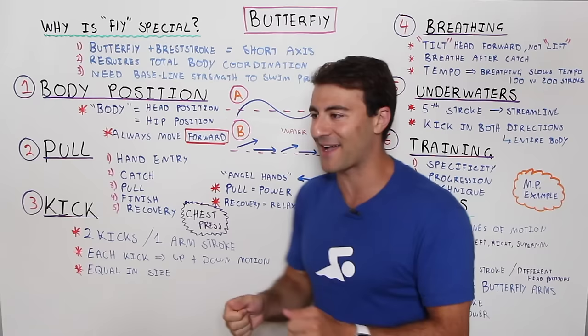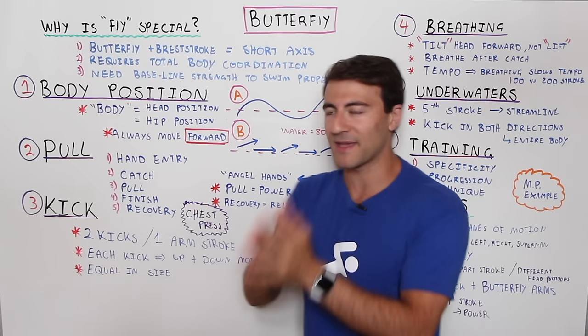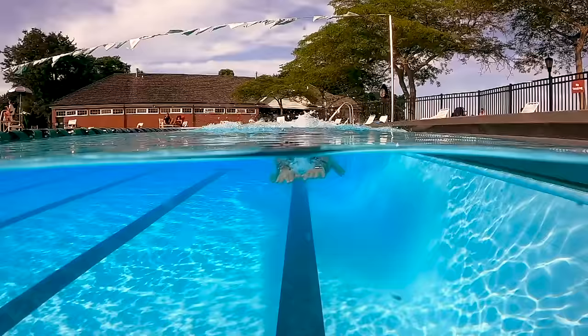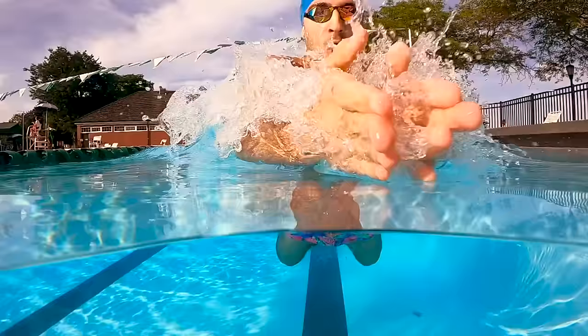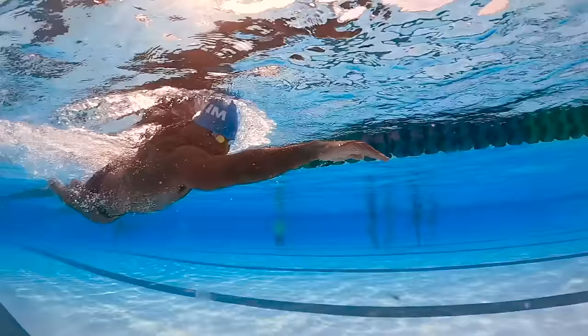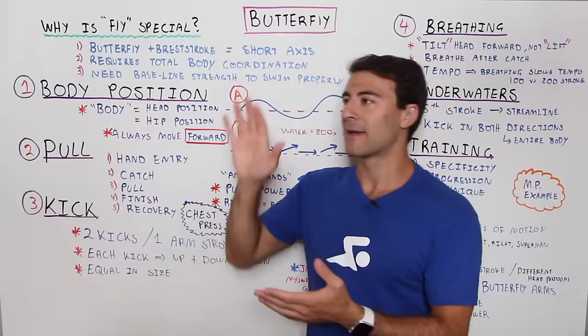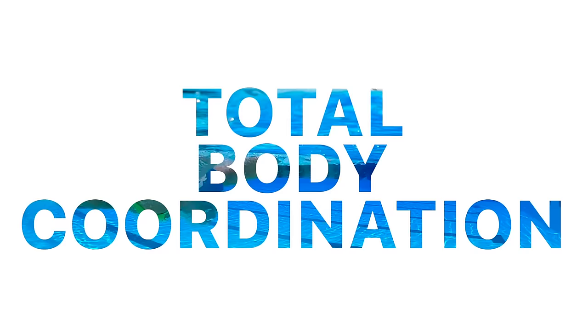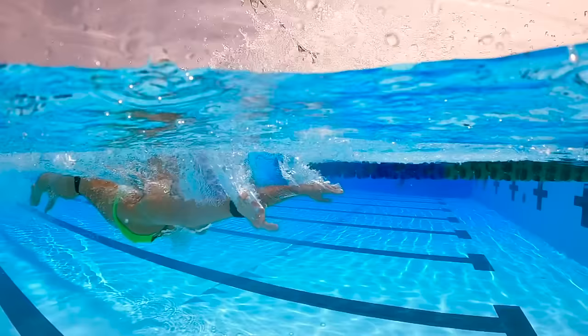The first thing I want to break down is why butterfly is so special and sometimes so difficult and painful to swim. There are three reasons. The first is that it's a short axis stroke. Butterfly and breaststroke are both short axis strokes, whereas freestyle and backstroke are long axis strokes. If you think about a laser going down the middle of your body, in backstroke and freestyle you rotate on that axis, while in butterfly you bob up and down.